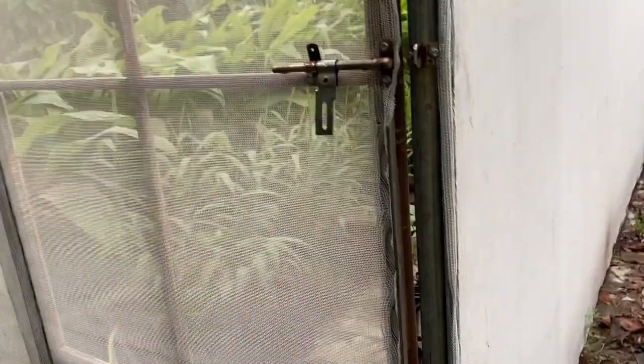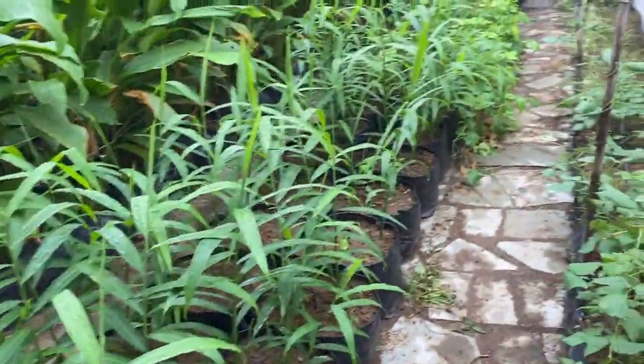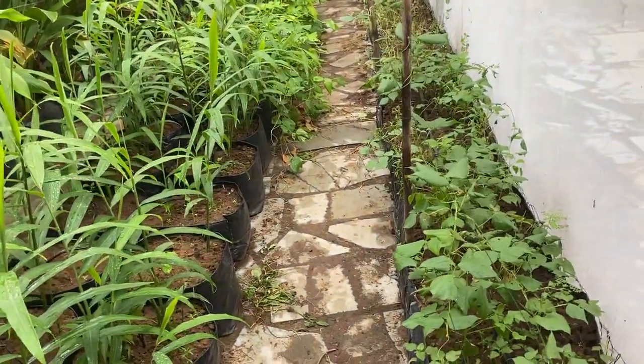Hello friends, welcome again to my channel Organic and Hydroponic Urban Growth. Today it is time to visit this month's urban net house. We have entered into September and today we will see what plants we have grown in this urban net house and how they are doing. Let us enter into the net house now. This is a 600 square feet net house.